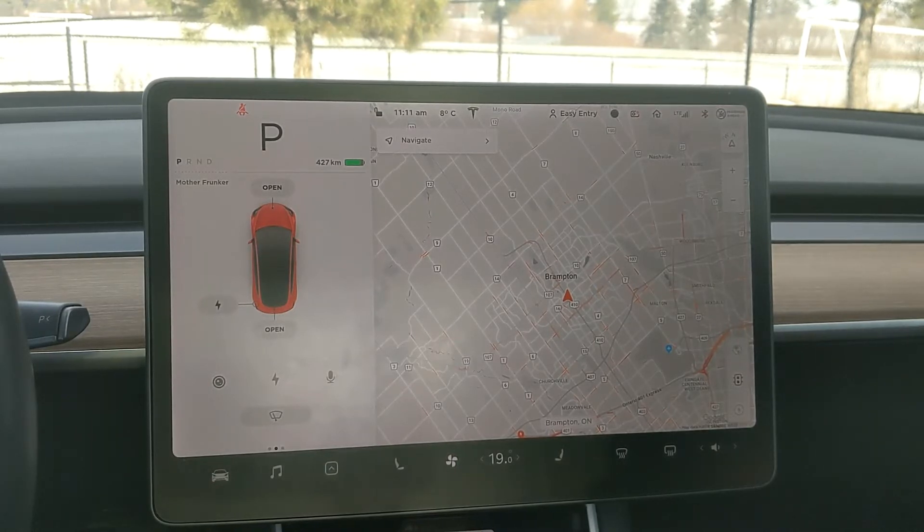With me today to do this video, I have Mother Funker Sr. Hello everybody. Look at all that white stuff on the top edge of your screen — that is snow, and that's why we're here.